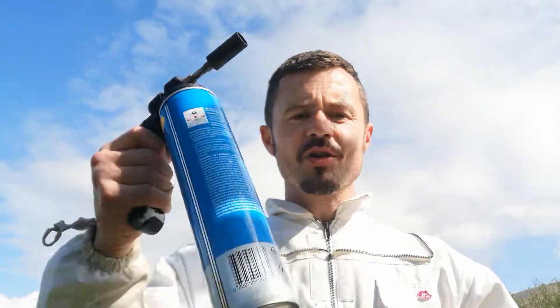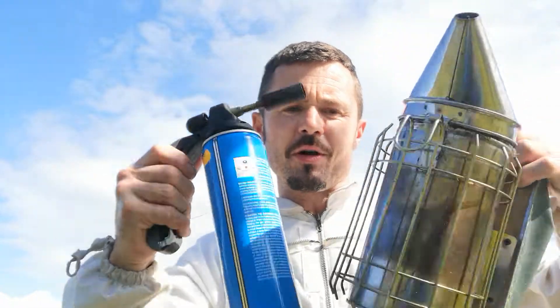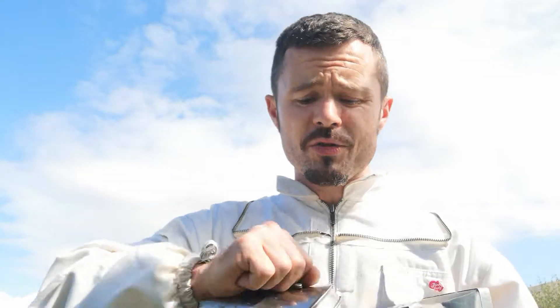Hey, Paul here reporting from Portmagee, County Kerry. I just want to do a quick video on how to light your smoker for anyone out there. First of all, to light a smoker, what do you need?